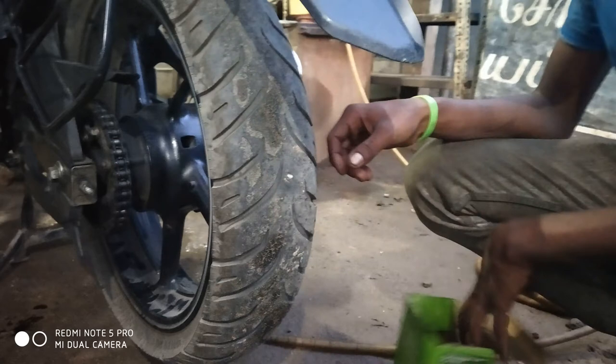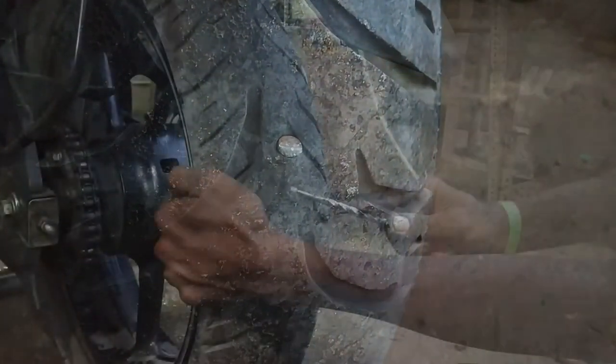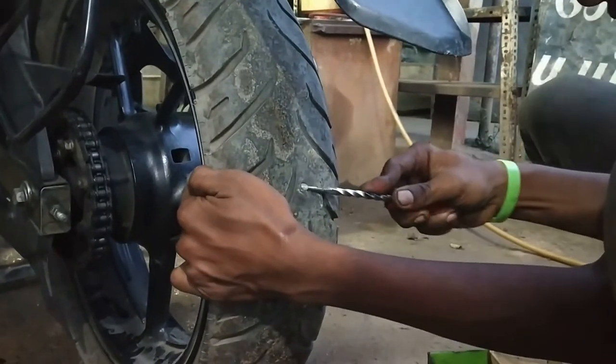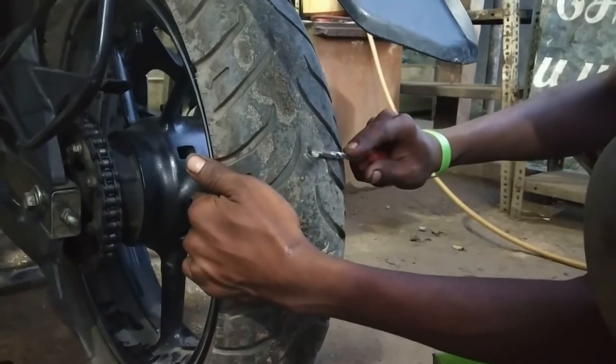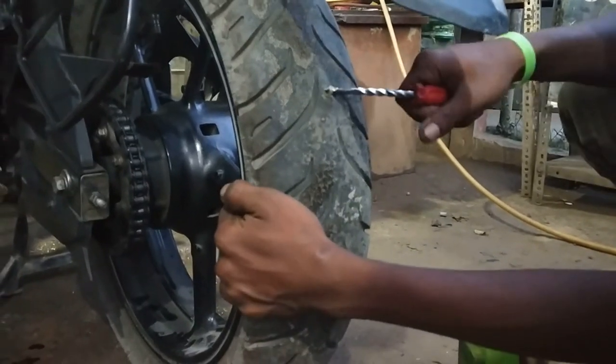So, in this video you can see me riding a bike. My bike has a tubeless tire and it got a puncture. Our service center is here to fix the puncture and get the bike repaired. We have mostly tubeless tires, so puncture is a big issue.